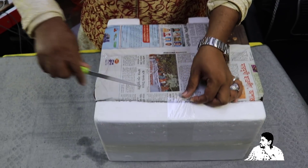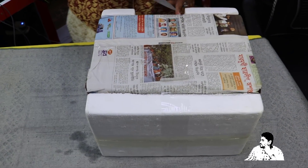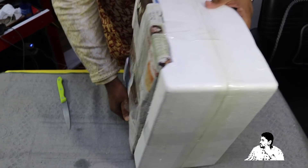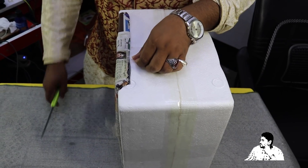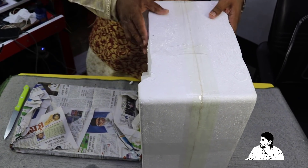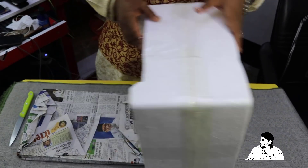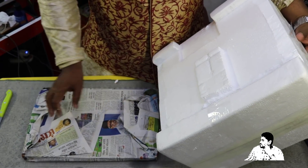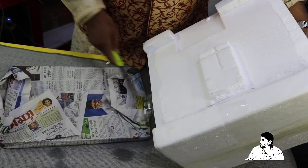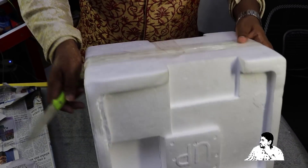I am going to take a small packet and tape it. The first packet is written in this packet. How do you write this?